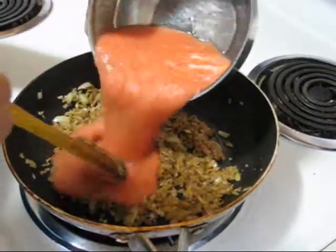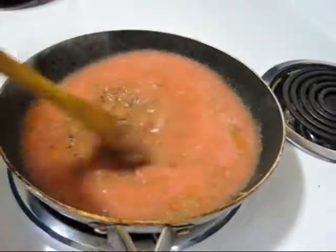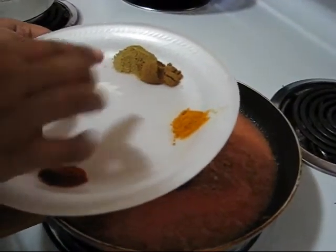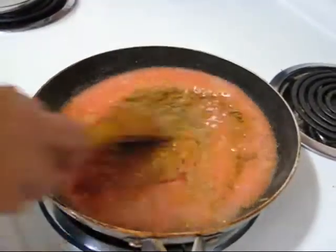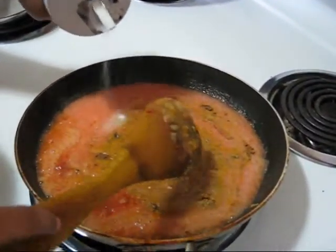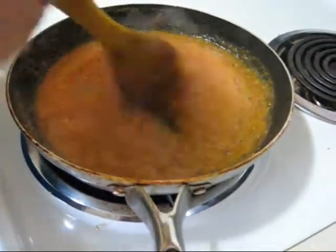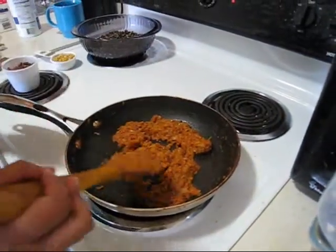Now I am adding tomato puree and also all the dry spices — red chili powder, turmeric powder, cumin powder, coriander powder, and just a pinch of sugar, but this is totally optional; if you don't want it you can skip it. I am adding some salt as per taste, and I will cook it for just a few minutes. You can see my spices became dry and oil is separating from the spices, so this is ready.